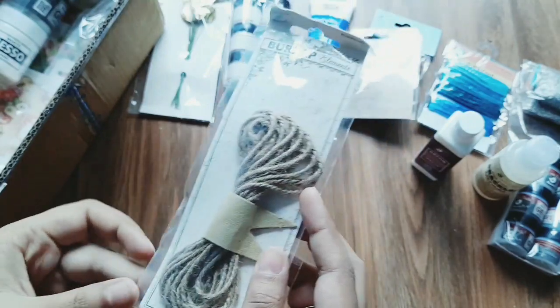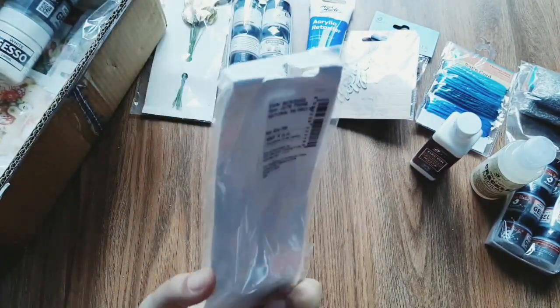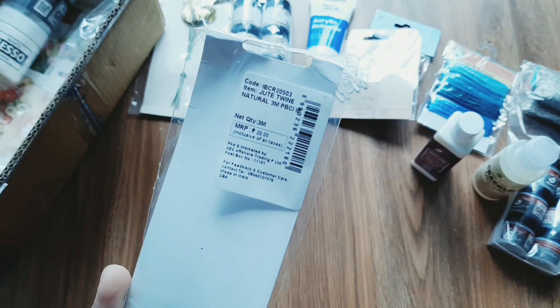This is a jute vine — a 3m jute vine. The price is Rs. 29 and the offer is Rs. 20.